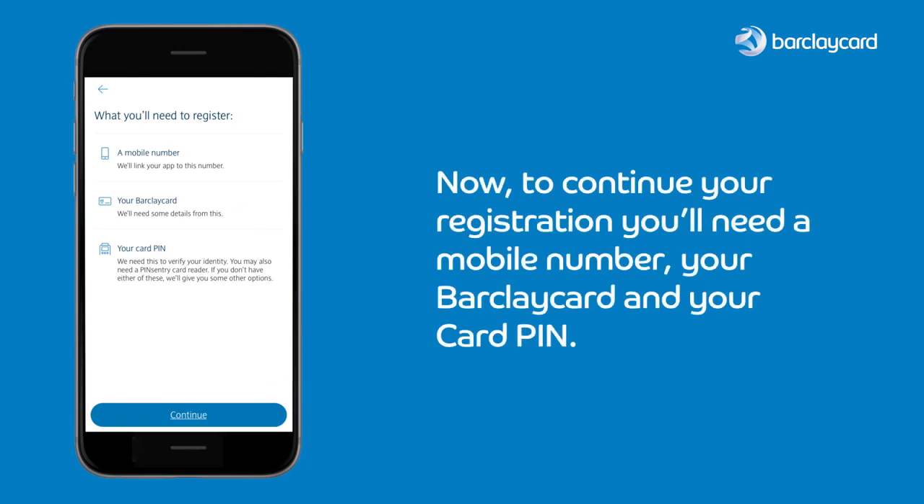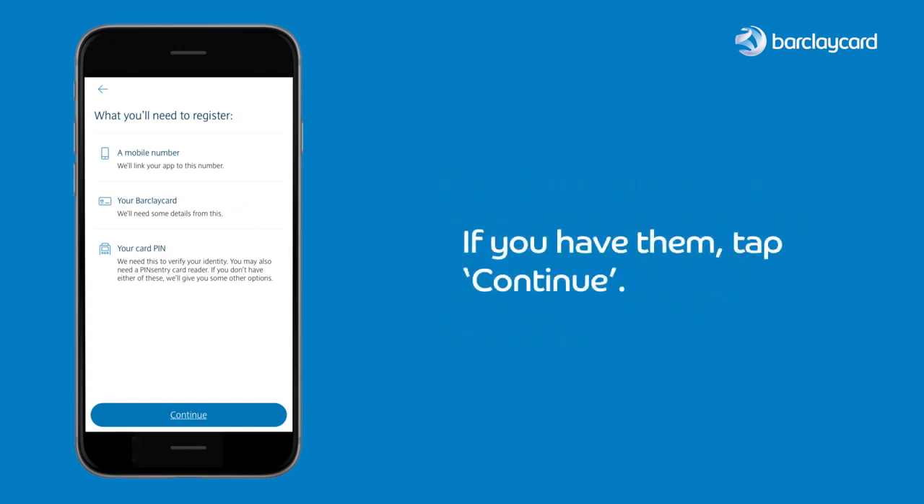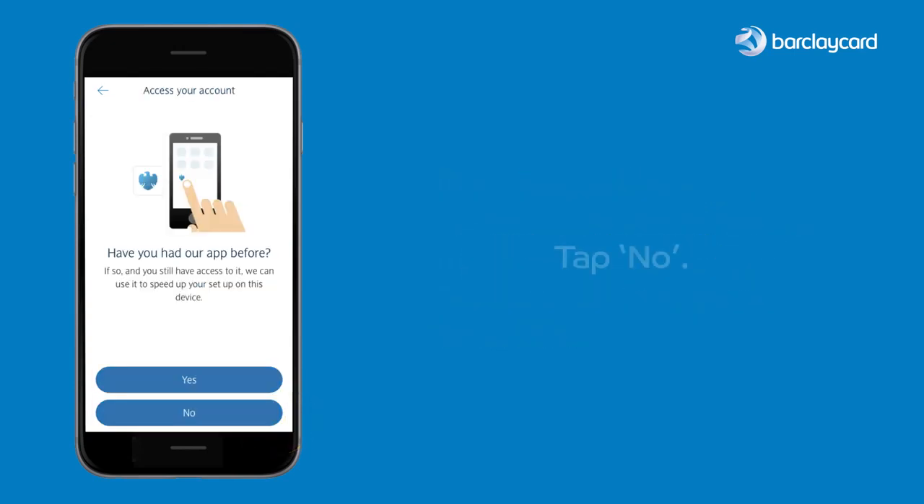To continue your registration you'll need a mobile number, your BarclayCard, and your card PIN. If you have them, tap continue. Tap no.